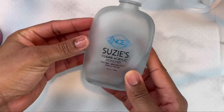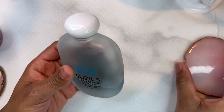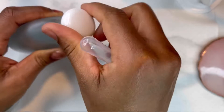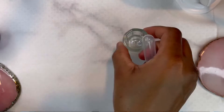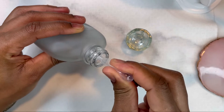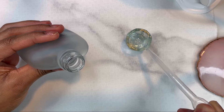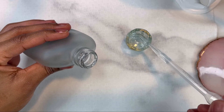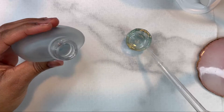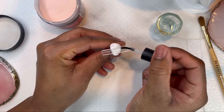I'll be using my NCE low odor monomer with this acrylic. If you've seen my other acrylic videos, you know this is the only monomer I use — nobody in my house complains when I use it. It's also slow setting, so it's perfect for beginners. I'm starting by putting a thin layer of base coat on the nail.